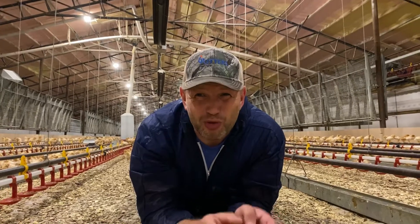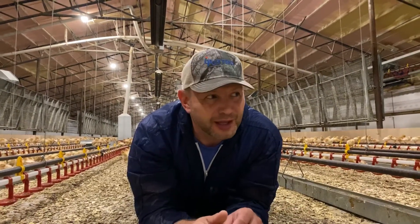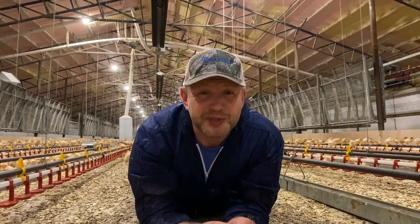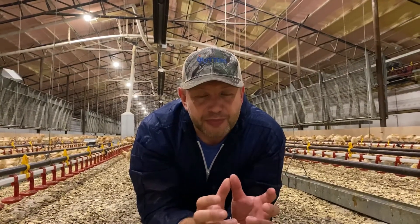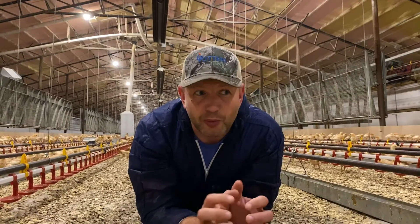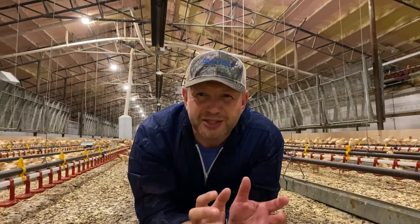Well, I'm laid in one right now. You might be able to see the chicks around me, and it's 92 degrees in here — pretty warm. We have to give the chicks that temperature because it mimics the temperature that they would get from their mother when they're little babies. Gets them off to the best start possible.